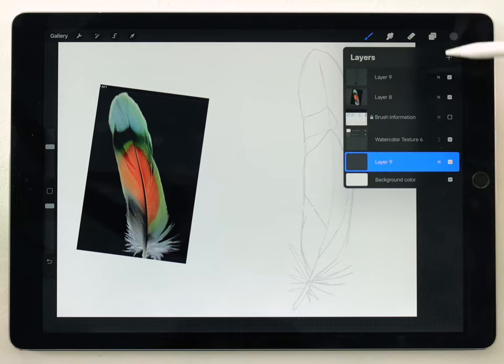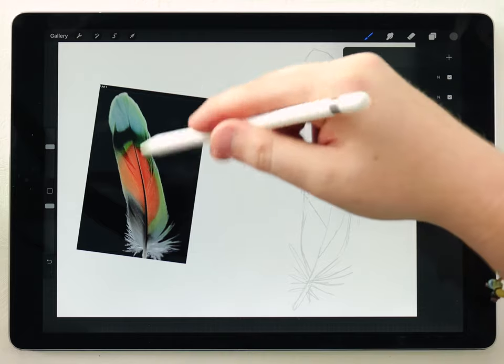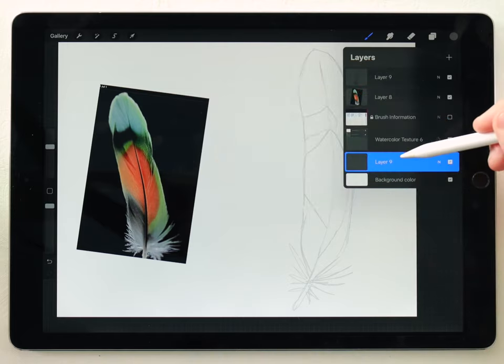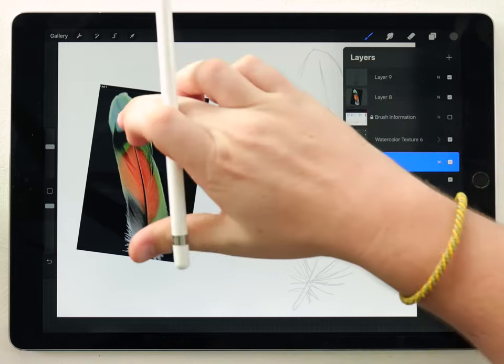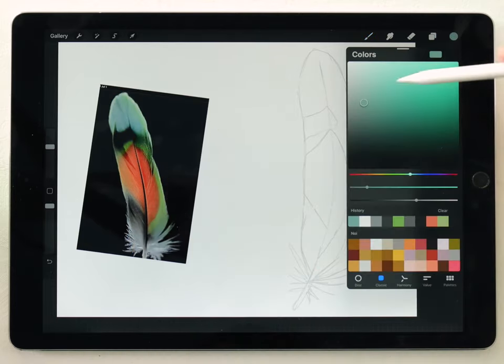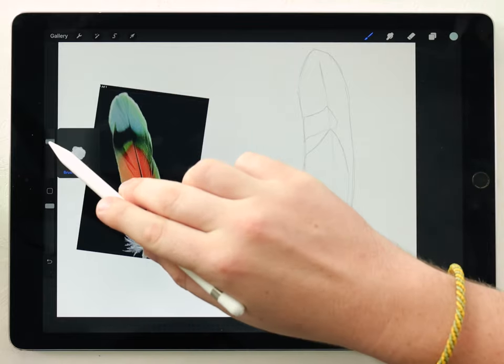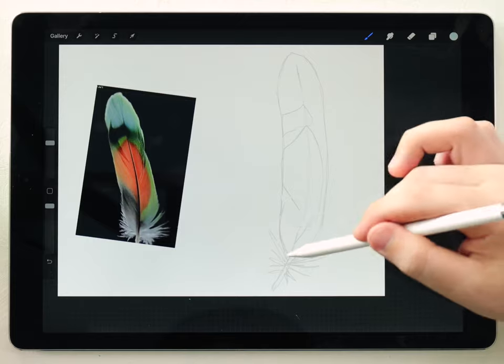To start, I'm going to lay down some color. I'll make sure I have a blank layer underneath the watercolor texture, because my sketch and the photo are above the texture — I don't want them to get affected by that. I still want to make sure I'm painting underneath the texture. Down here I'm going to start by grabbing the base color — in this case a sort of light powdery blue color. Then I'll grab the splatter abstract round and just fill out this feather.